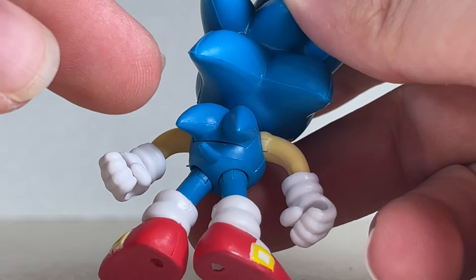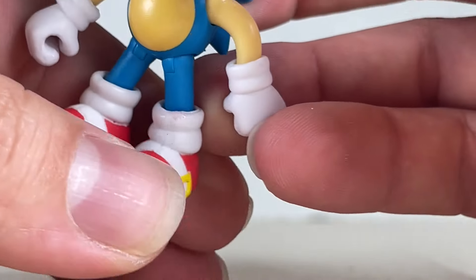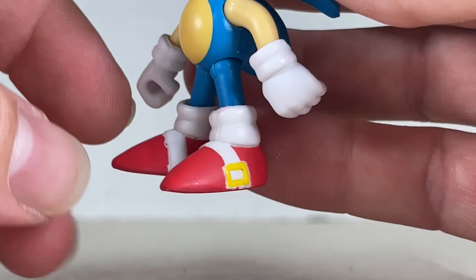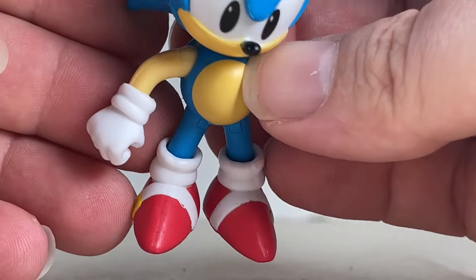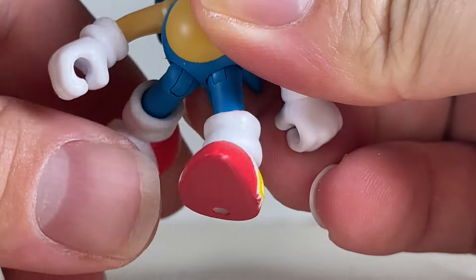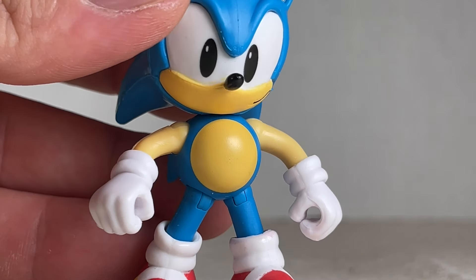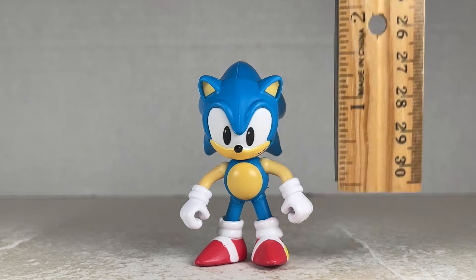On the back we do have two more quills as well as his tail. His shoes are really nice — looking cute and great. Those big socks are nice as well, and he has two pegs at the bottom of his feet. The stripes are painted pretty okay on there too. For articulation, he does have some nice articulation going up and down, as well as a swivel, and back and forth. Classic Sonic stands at about two and a quarter inches tall.